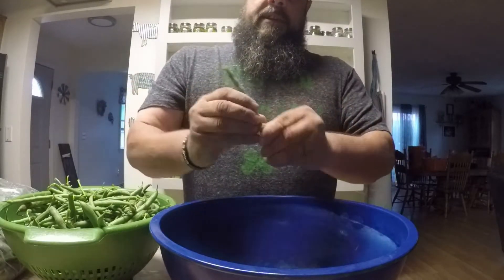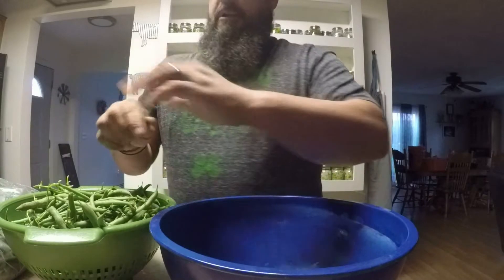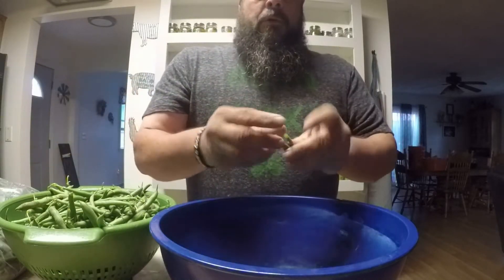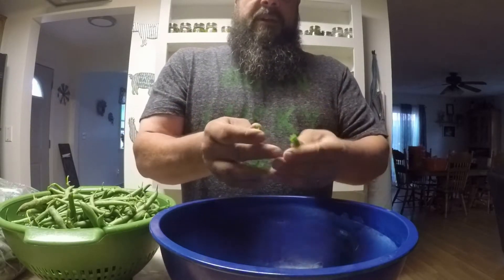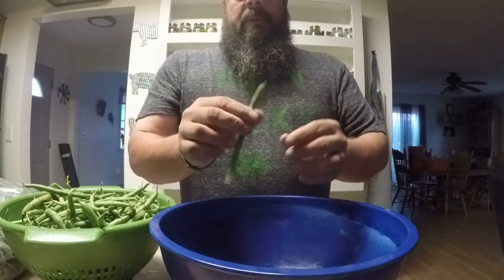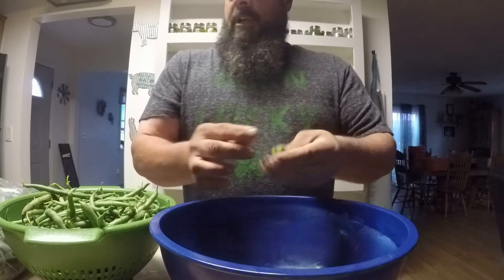It does take a while, but the end result is green beans that you grew yourself — you know where they came from, you know what's been on them, and you know they're going to be amazingly good. You can also go to your local stand and purchase green beans. I did a little bit of that last year because I didn't have a large crop, and I actually saved the seeds from them — that's where this year's green beans came from. I didn't buy any seeds; I saved and planted them from last year's crop.